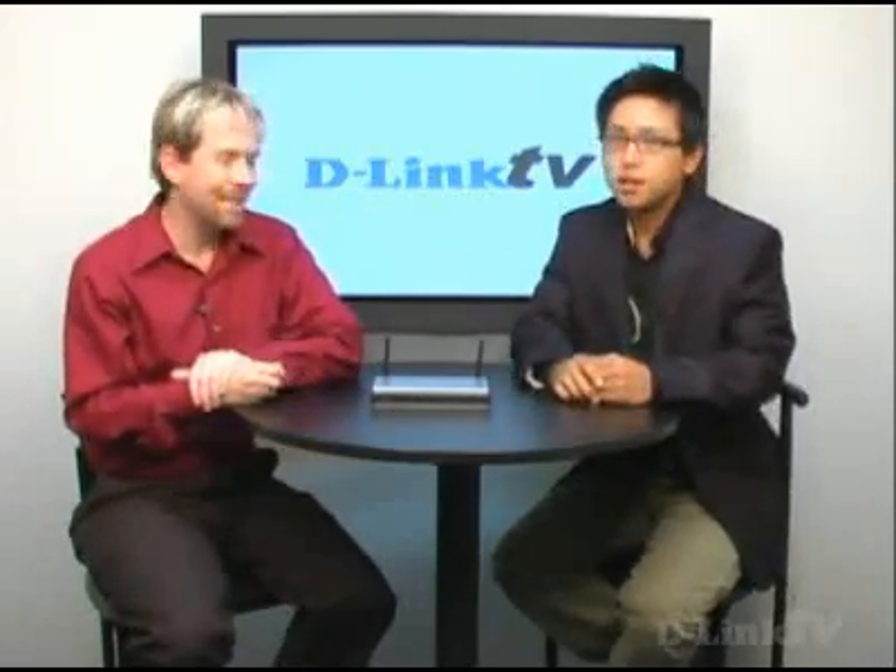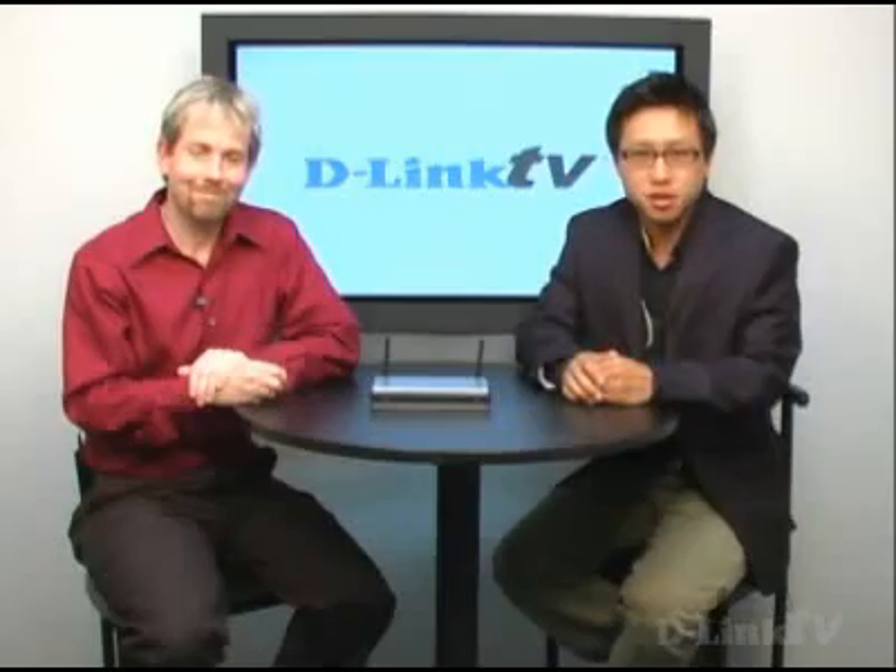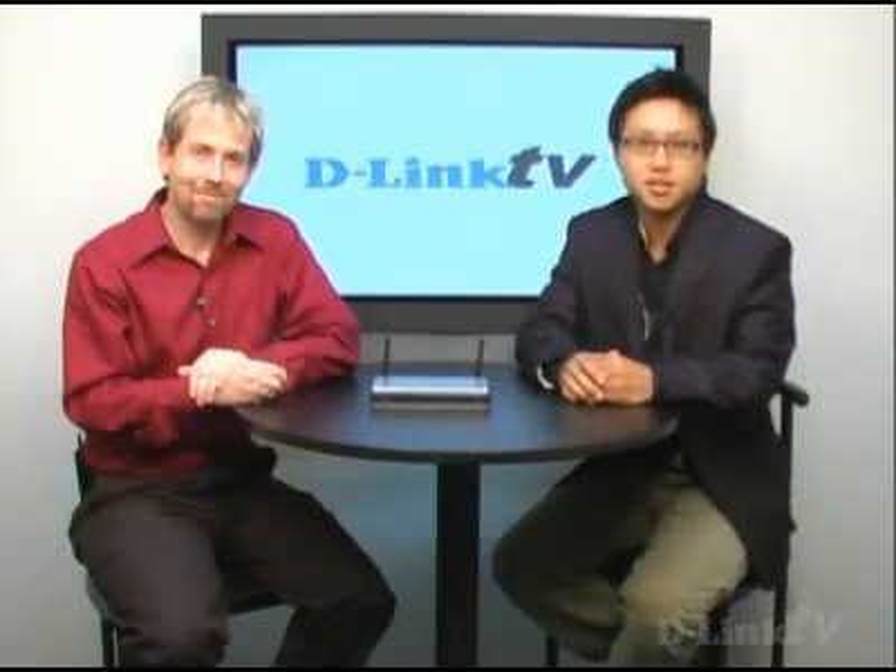Thank you for the information. If you're interested in upgrading your wireless network to N or even G, just log on to D-Link.com and get more information for yourself. Thank you again for tuning in to D-Link TV. Until next time.